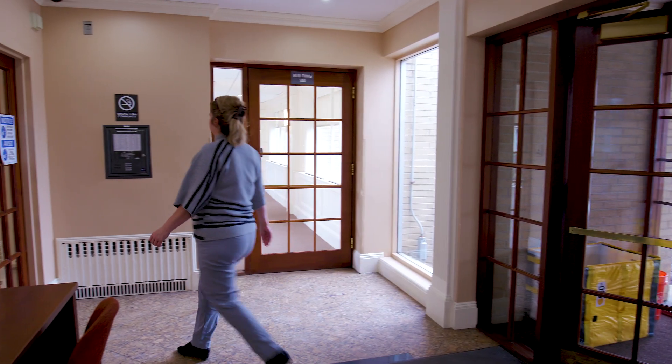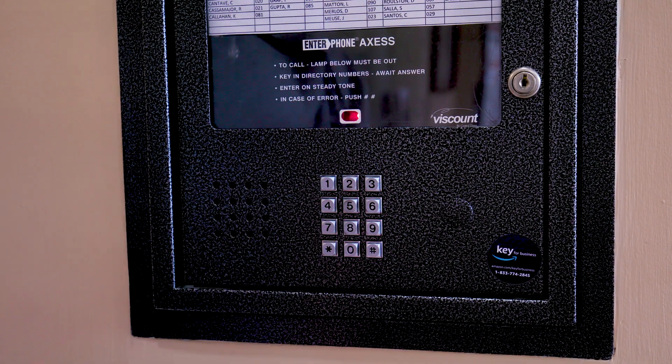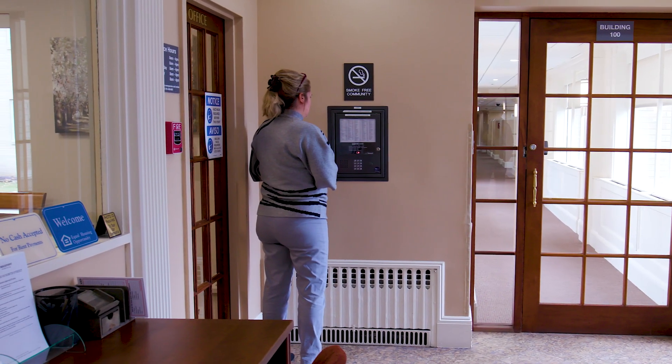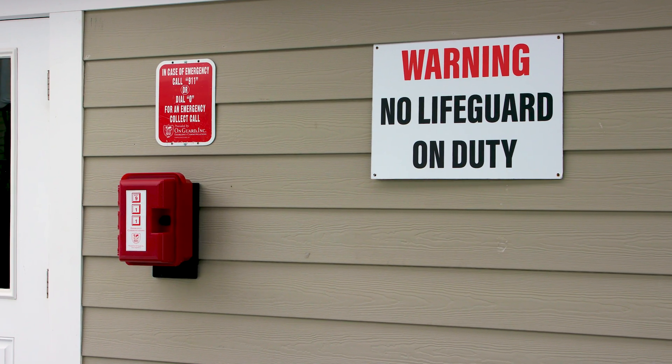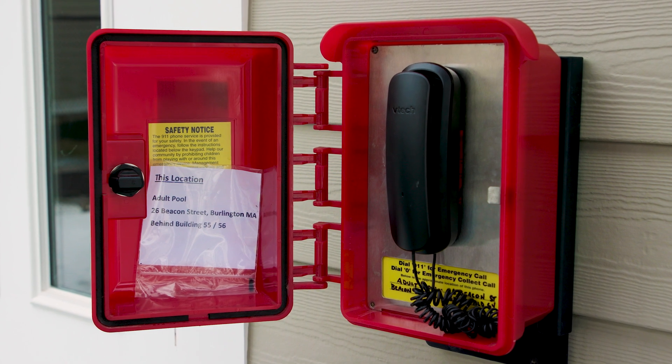For door or gate entry systems, arrange to place a test call to the site's office or other on-site contact. When the call connects, explain that you're an installer testing the line, and ask them to confirm the phone number that appears on caller ID. If the system has a feature to dial a DTMF tone to open the door or gate, then test that it opens. For call boxes and other voice use cases, make a test call from the customer equipment and ensure the call is completed successfully.